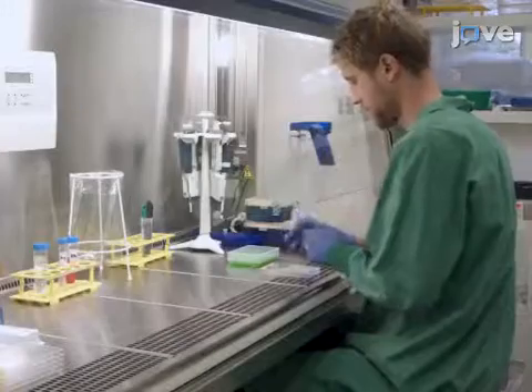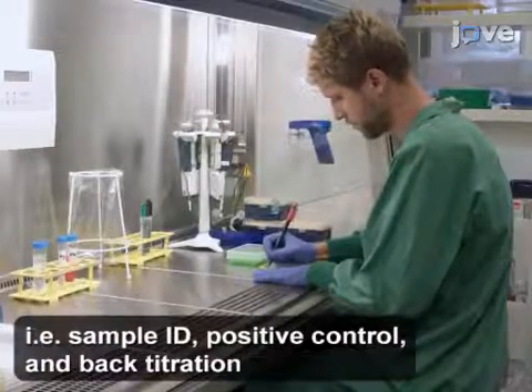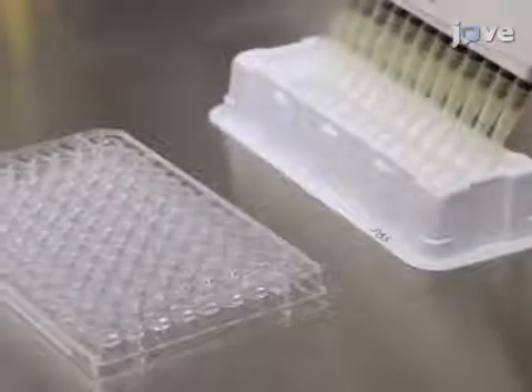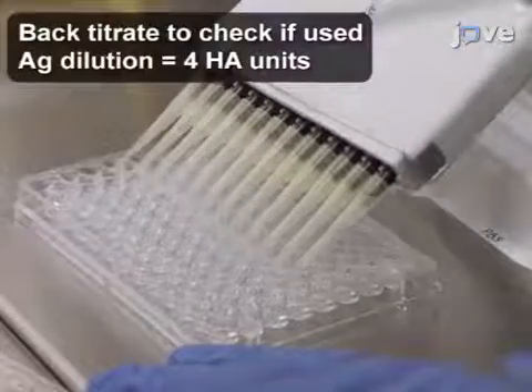Begin by labeling 96-well microtiter plates with the appropriate experimental information. Then turn the plate in the vertical orientation and use a multi-channel pipette to add 25 microliters of PBS to every well except the first well of the bottom back titration row.